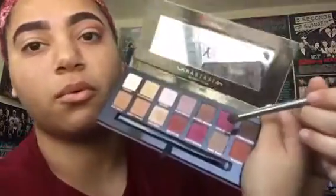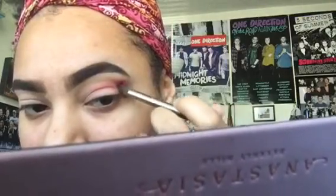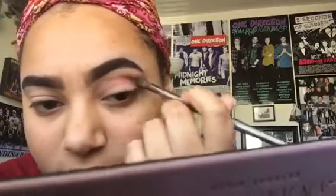Now I'm going to get this little soft blending brush and I'm going to get Love Letter. I'm going to put that in the corner and kind of blend that out as well.